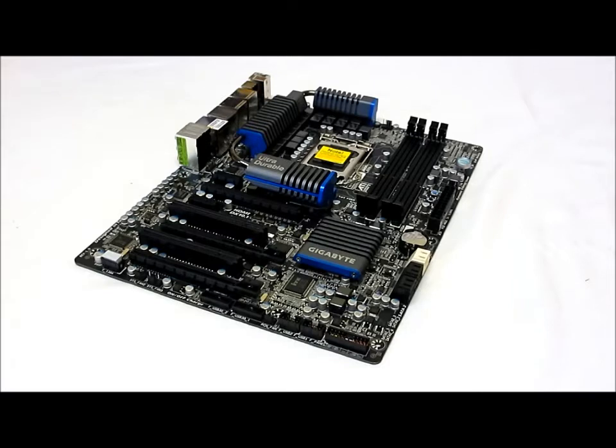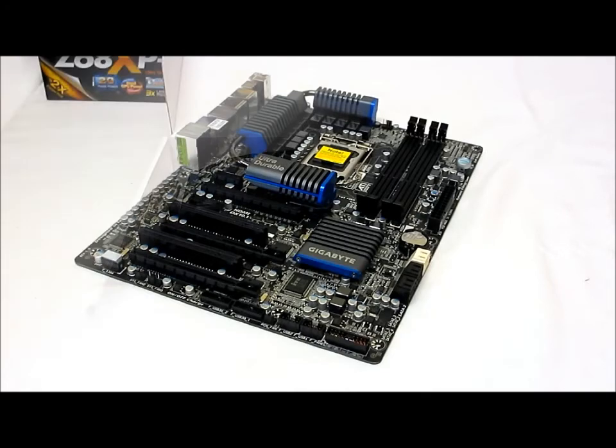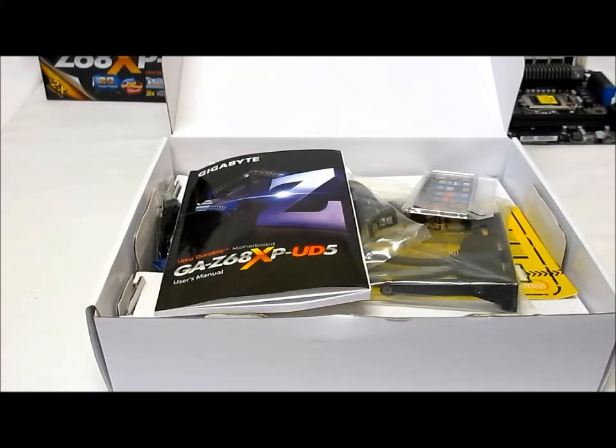Gigabyte has also included their unique software features: App BIOS, Q-Flash, Q-Express, BIOS Rescue, Download Center, Express Install, Express Recovery, EasyTune, Dynamic Energy Saver, Smart 6, Auto Green, Extreme Hard Drive, On/Off Charge for USB, Cloud OC, 3TB+ unlock, Touch BIOS, and Q-Share.